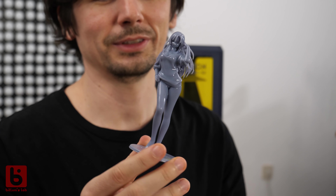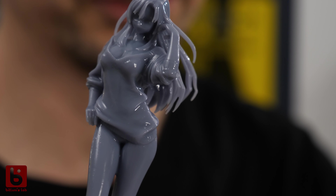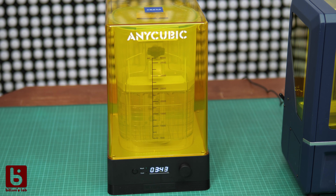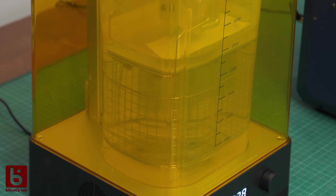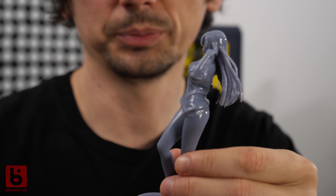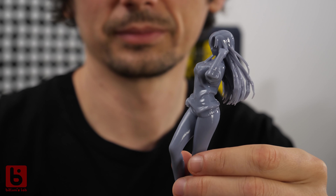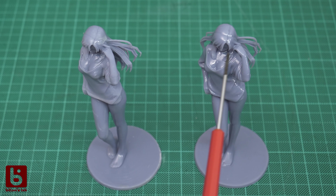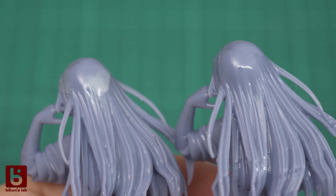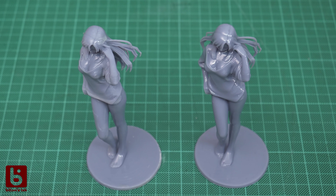The best use case for these printers is still to print models requiring a high level of detail — I couldn't imagine printing a figurine like that using FDM. If you need the highest level of detail, washing the model is really recommended. The washing and curing station is great and easy to use. To smooth rough surfaces and support points I used a fine paintbrush with resin and cured it afterwards. For comparison, this figurine was washed, this one wasn't — some detail is lost on the unwashed one but on the other hand you don't get any discolorations.